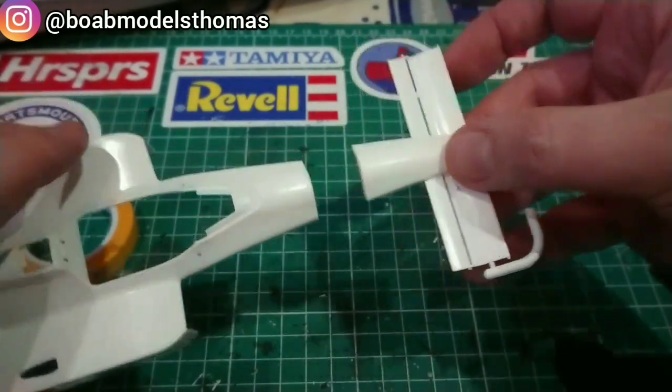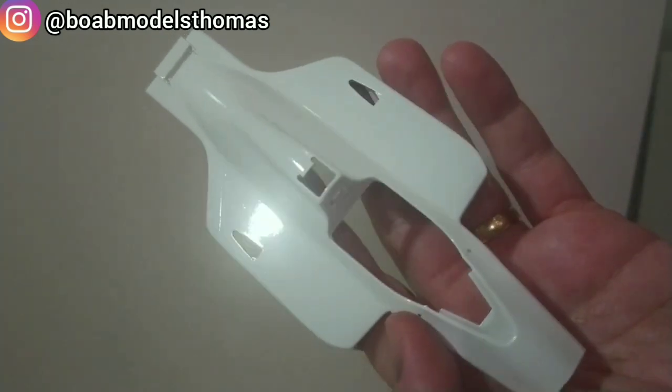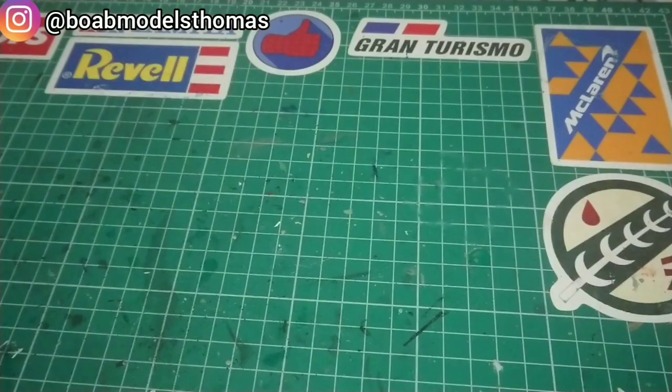I primed the body with some Tamiya Fine Grey Primer and then gave it four coats of Tamiya TS-26 pure white. Pretty happy with this.